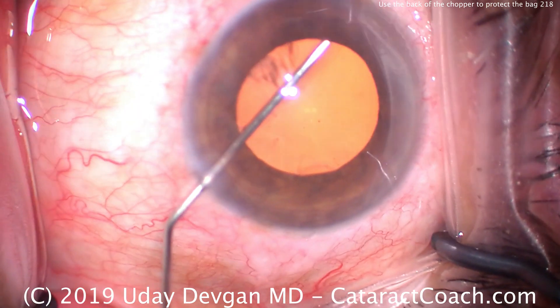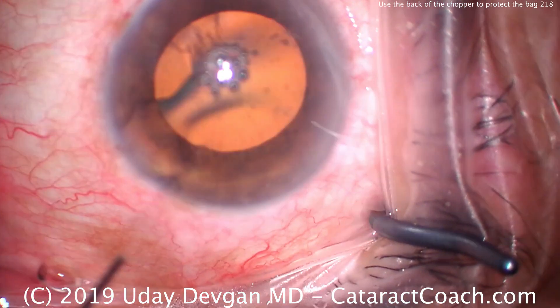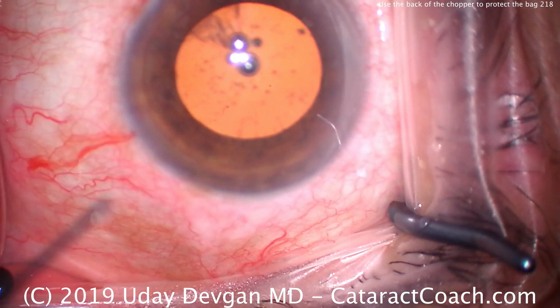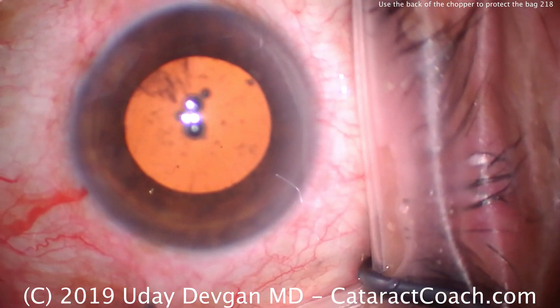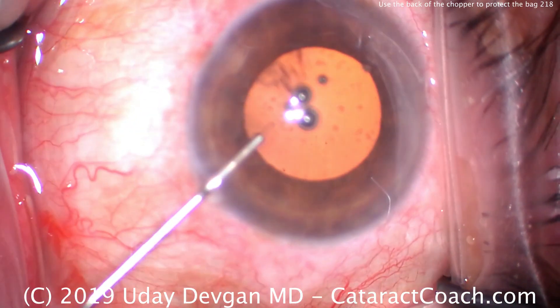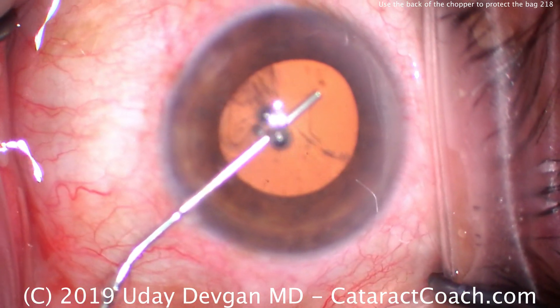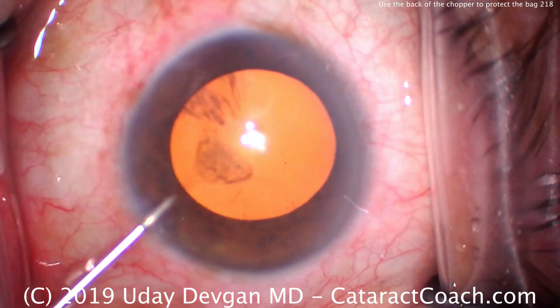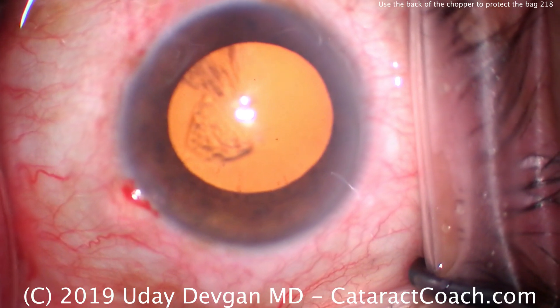This is a patient who has a smaller anterior segment and a shallower anterior chamber — a hyperopic patient. We're going to put in a higher power lens, a 27 diopter lens, so we can tell the patient is certainly hyperopic. We're filling the anterior chamber here with viscoelastic; we try to get some deepening of the anterior chamber, which also helps dilate the pupil a little bit.